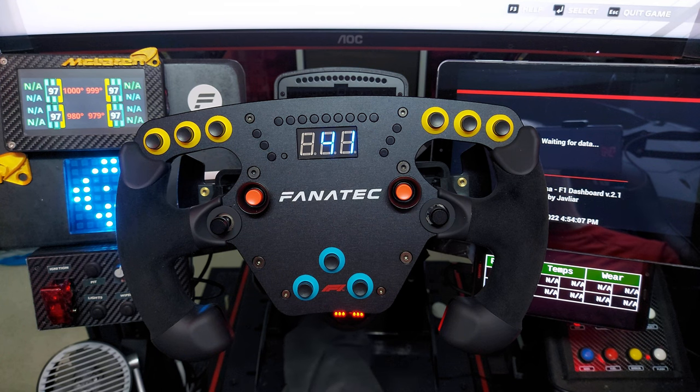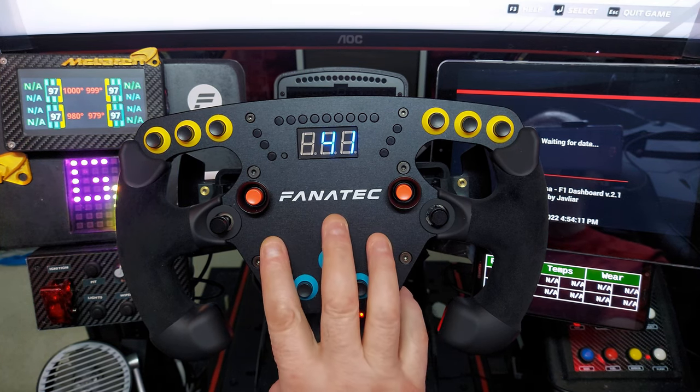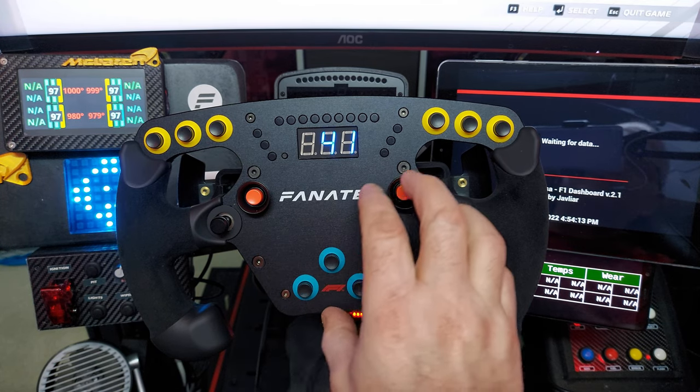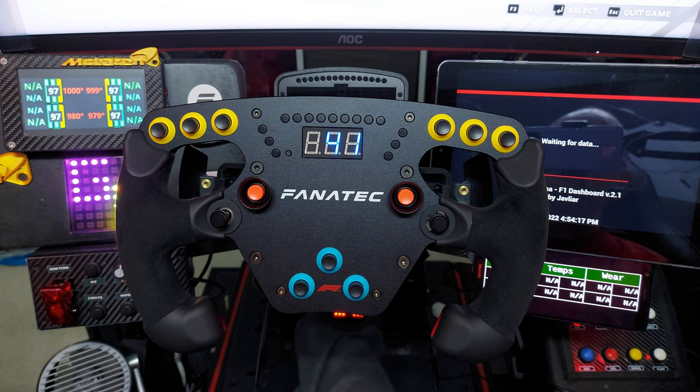We're going to have a look at the Fanatec ClubSport F1 Wheel — this is the new version, the V2. It came out a few weeks ago. I ordered it from Fanatec and it took six days, including coming through customs.